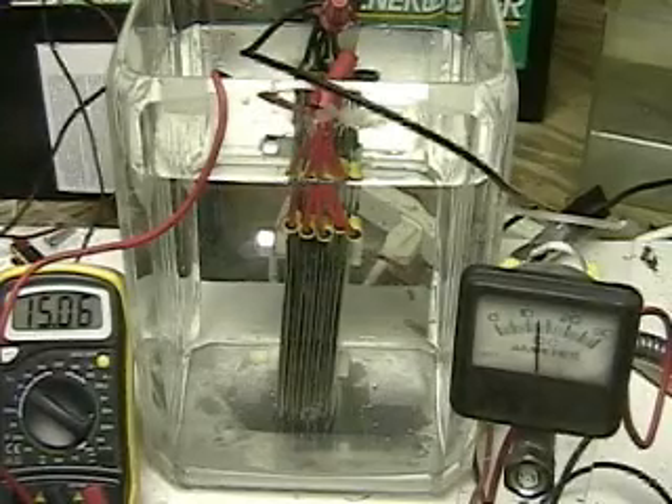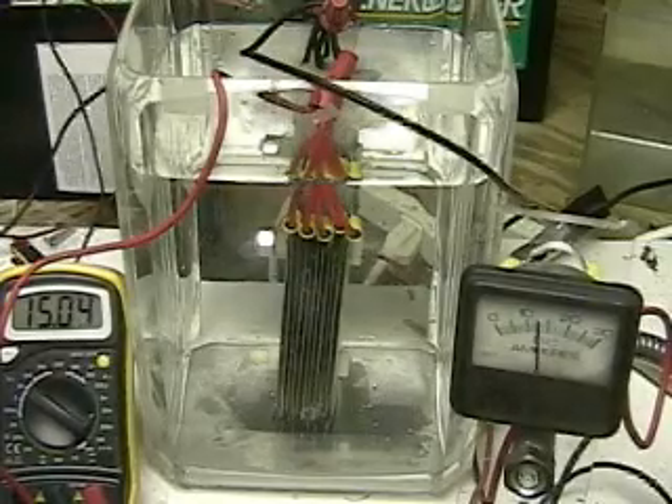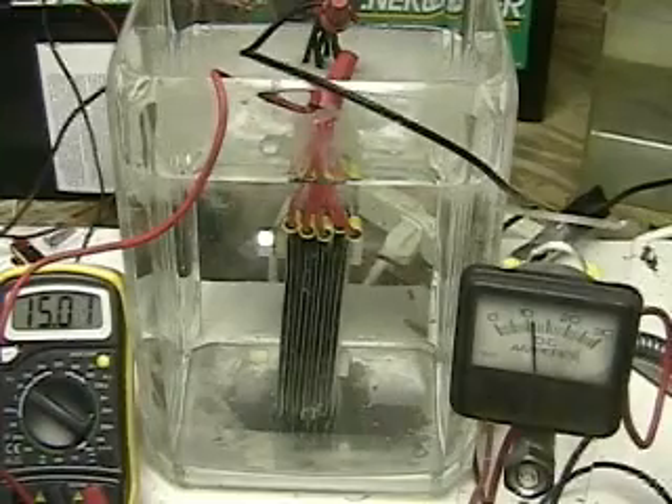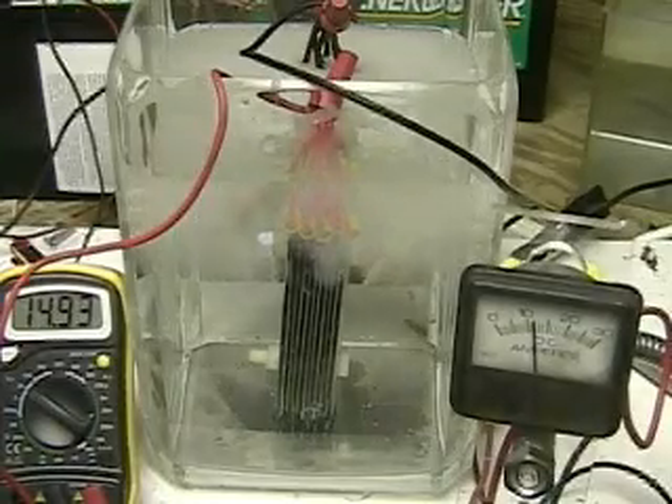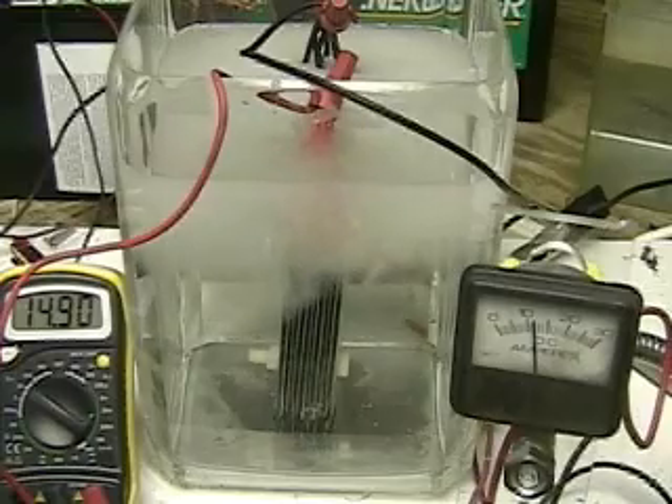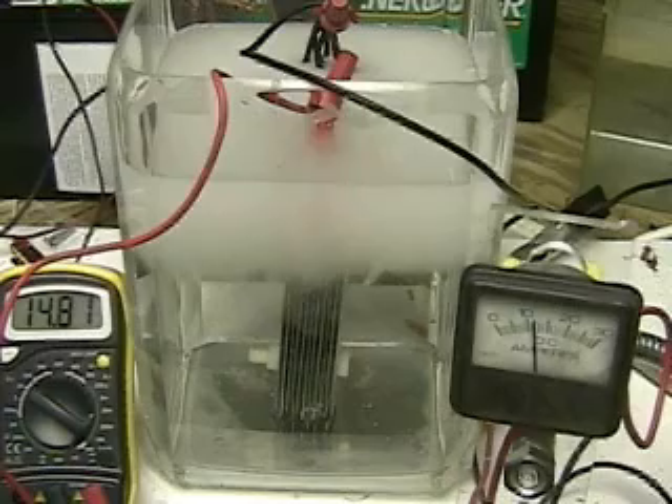This is Hydrogen Tap 1 Series 2. What we're looking at here is a final arrangement of twelve five-and-a-half inch by three inch plates. They're stainless steel, separated by non-conductive washers.